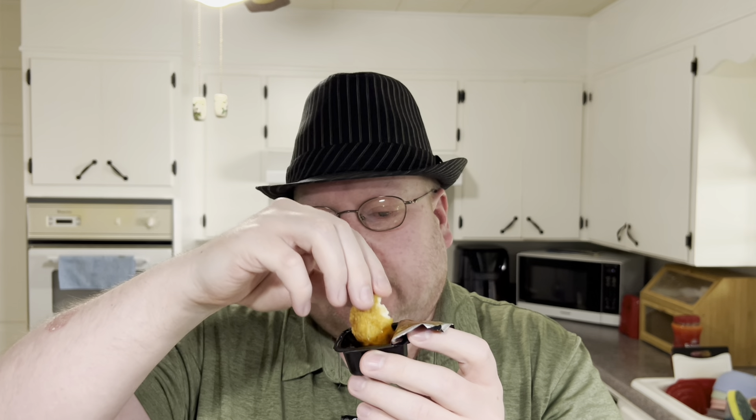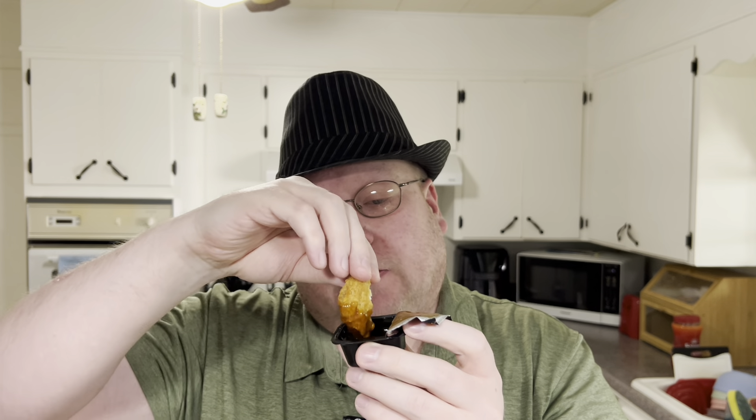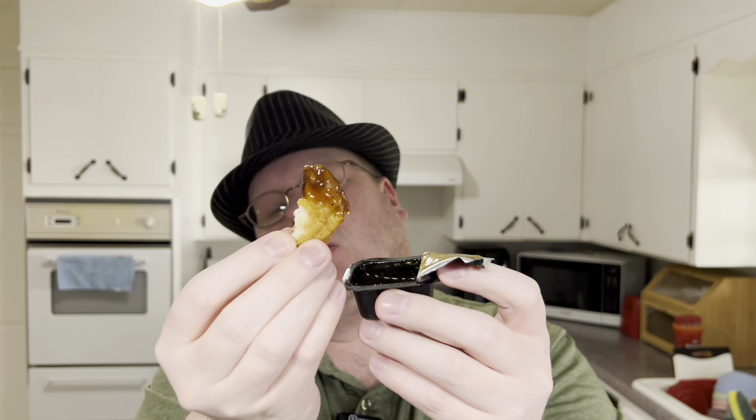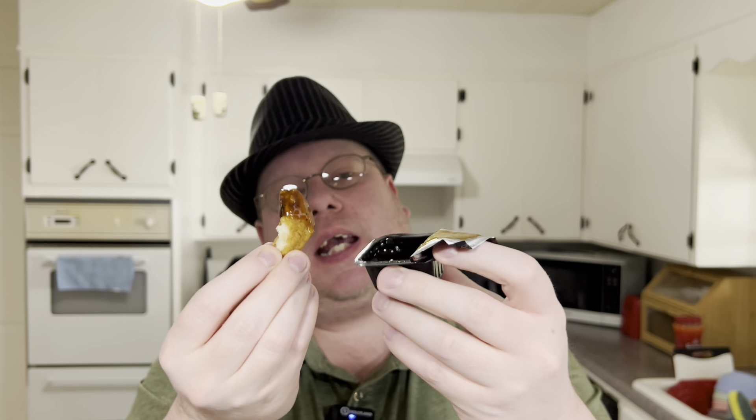Salty, sweet, slightly tangy, garlicky — a little bit of vinegar. It goes well as a sweet tangy garlic sauce. I was thinking it was going to be a lot different.